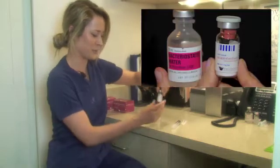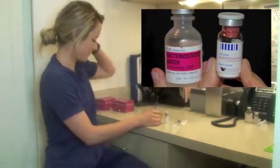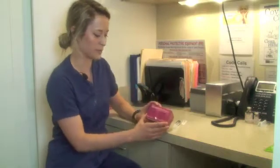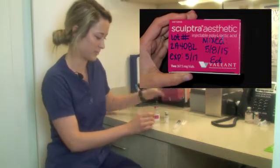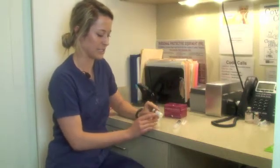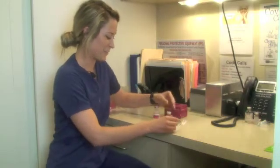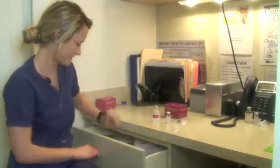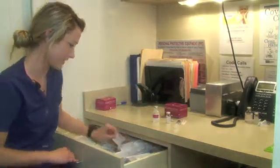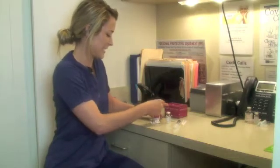To start, we're going to take our Sculptra vial, and we're going to use some sterile water. Before we mix, we always write our lot number, the expiration date for the product, and the date that we mixed it with our initials. So we'll also write the date that was mixed on the vial. What we'll do first is we're going to take our caps off and sanitize both of them.